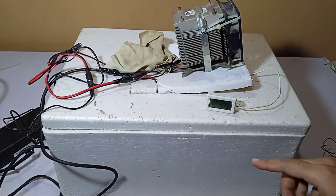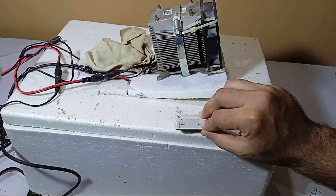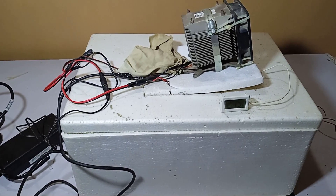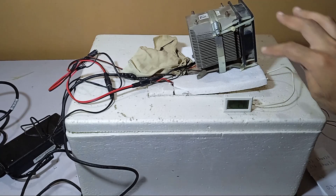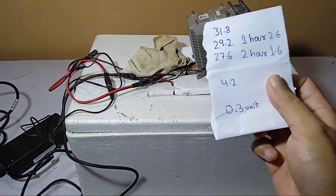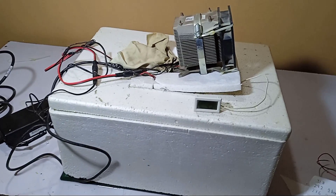If you use any box other than styrofoam you may not get this level of cooling. The voltage consumed is around 150 Wh, which is around 0.3 units. It used about 0.3 units to cool this water over two hours. If we place four Peltiers it will use around one unit in two hours. So it is working really well, but we need more Peltiers for better results. If you like this Peltier experiment, please like, share, and subscribe. Have a nice day, bye!